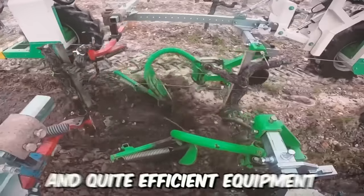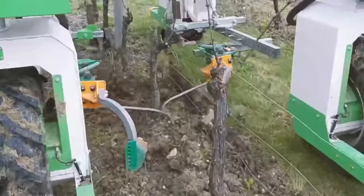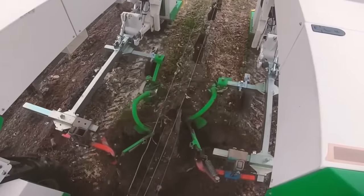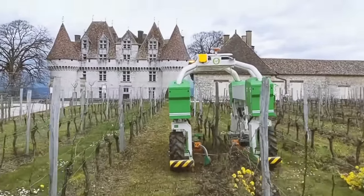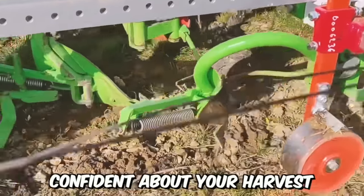This cultivator automates weeding and soil loosening in the rows and around plants in vineyards. The main advantage of this tractor with its cultivator is that it moves not over the plants but on the sides of the rows, so you can be completely confident about your harvest.